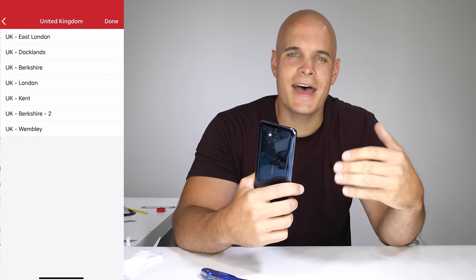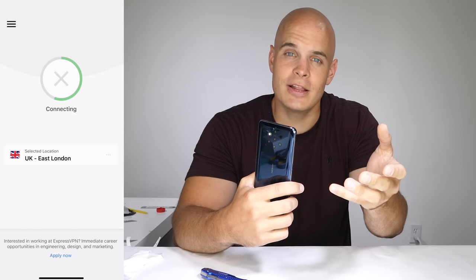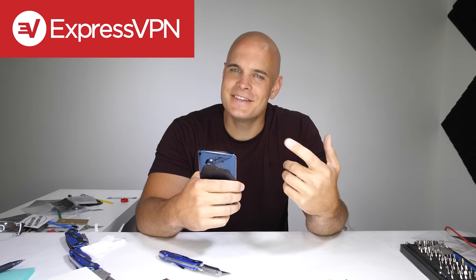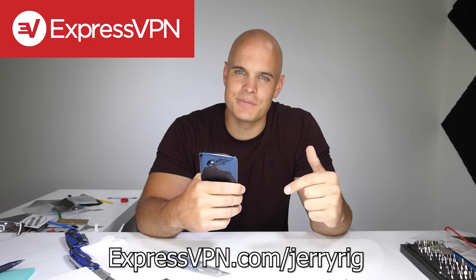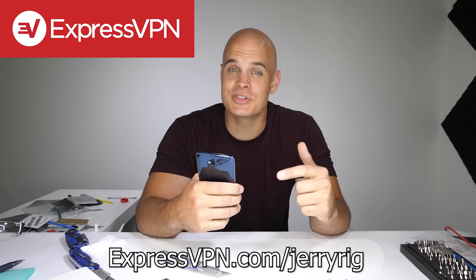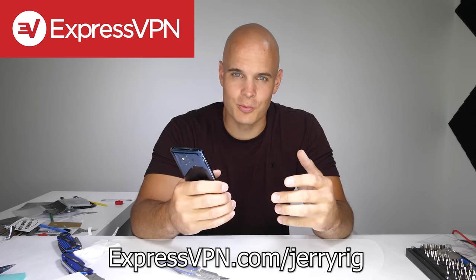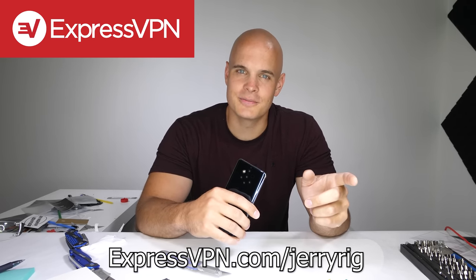Since I travel quite a bit, I've personally used ExpressVPN to access YouTube videos that weren't available in the country I was traveling in. It works on up to 3 devices simultaneously, like cell phones and computers, all for less than 7 bucks a month with a 30-day money back guarantee. To take back your internet privacy today and see how you can get three months for free, check the link in the description: expressvpn.com/jerryrig. They also have live 24/7 customer support, which is hard to find these days. Thanks again to ExpressVPN for sponsoring this video.